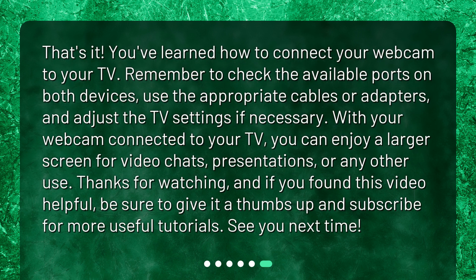That's it! You've learned how to connect your webcam to your TV. Remember to check the available ports on both devices, use the appropriate cables or adapters, and adjust the TV settings if necessary. With your webcam connected to your TV, you can enjoy a larger screen for video chats, presentations, or any other use. Thanks for watching, and if you found this video helpful, be sure to give it a thumbs up and subscribe for more useful tutorials. See you next time!